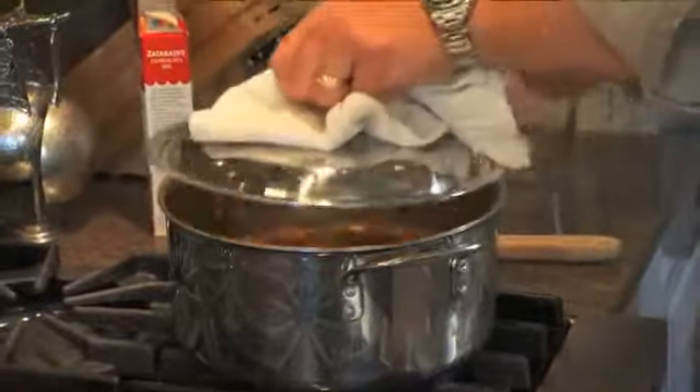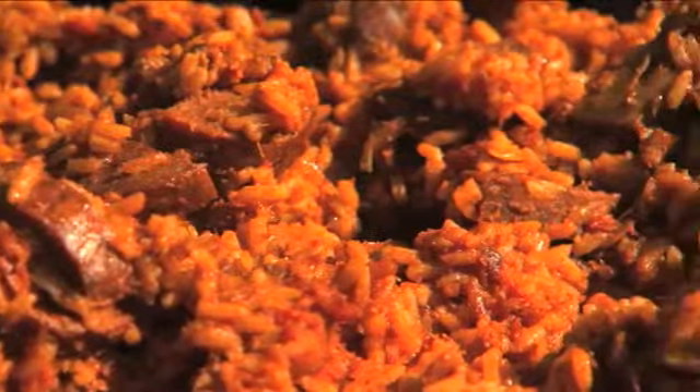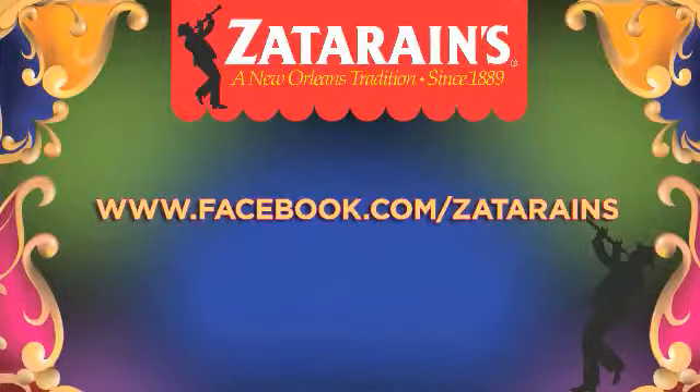The water's coming to a boil — put a lid on it. My jambalaya takes about an hour and a half, but this one is done in 25 minutes. You've got to love it!